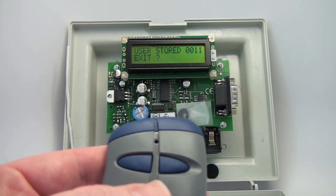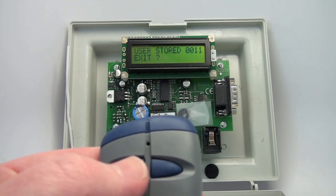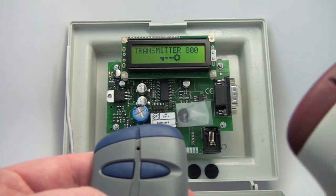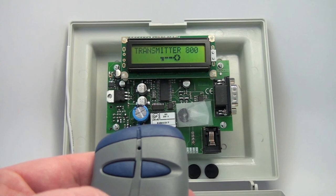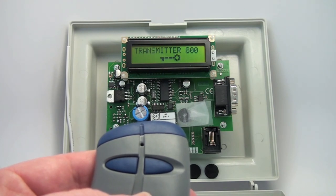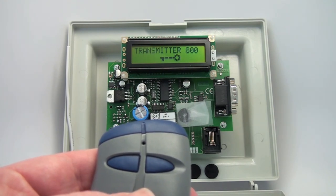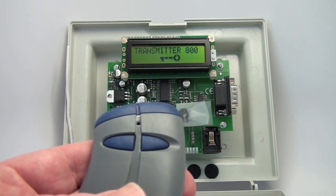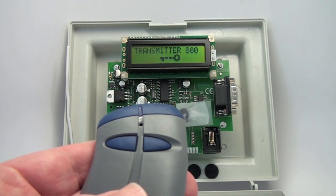That's all there is to programming the 800 Standalone Receiver. The exit menu moves you out and allows you to use the receiver as you'd like. This is really the most simple receiver to program — for deletion, adding block code, and configuring your relays. It's a really great, versatile receiver. It holds 800 memory — a true 800, you don't lose those spaces. It gives you ultimate control, and everything can be done wirelessly, which is so much easier than trying to fumble through a keypad.